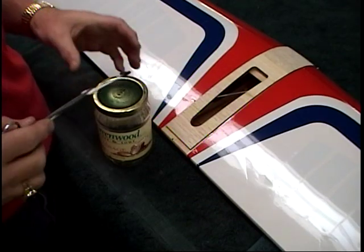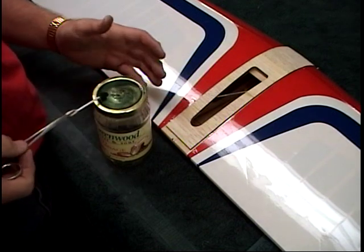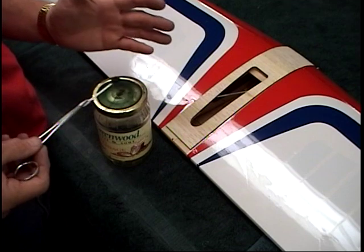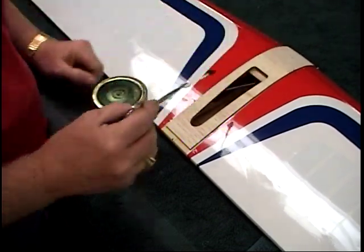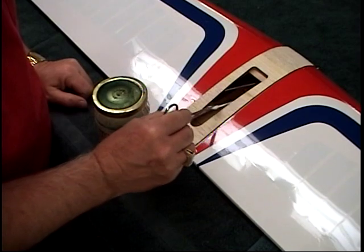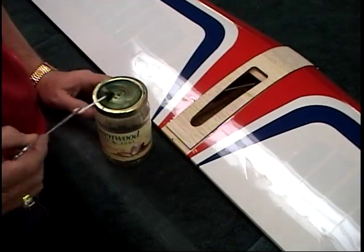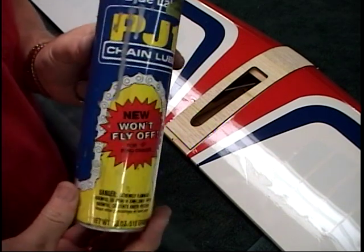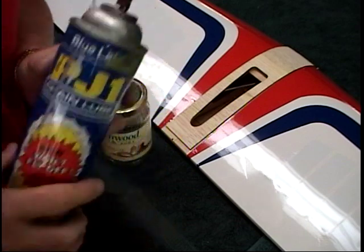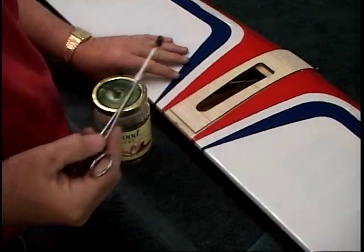There are a couple of things we really have to address before I put the flaps on the wing. Where this bell crank is, it goes through a little — the lead outs go through little copper bushings. I want to put in some motorcycle chain lube — it goes in as a liquid and then turns to grease. You want to grease those lead outs and the push rod before we go any further.